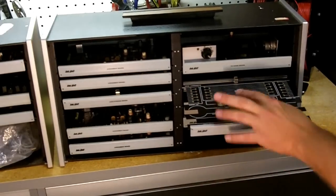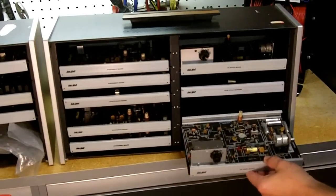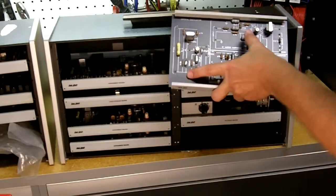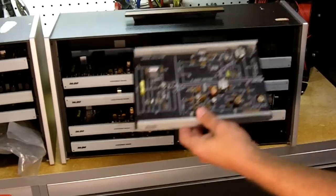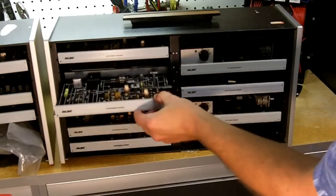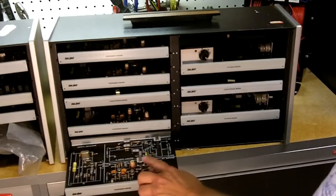This is a lead storage board, used to store all the jumper wires — though it looks like they kept the jumper wires in a bag instead. We have another FM radio board, and an experiment board that contains a crystal oscillator, an IC audio amplifier circuit, and an RF amplifier circuit. The crystal oscillator uses a 3.58 megahertz crystal, a common crystal. There are duplicate boards: another lead storage board, another FM radio, and another experiment board with the same crystal oscillator, IC audio amp, and RF amplifier.